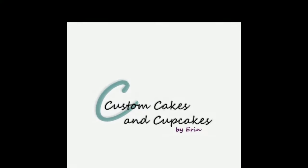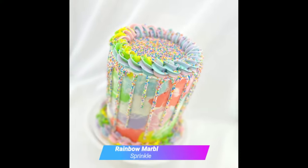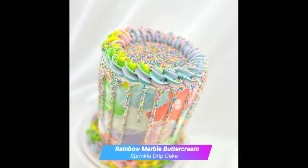Hello and welcome back to my channel. This cake has a lot of fun elements that are fun each by themselves but also really fun together here.